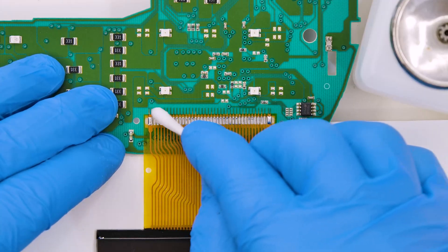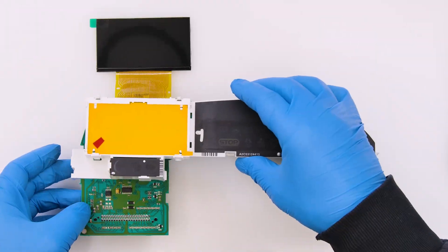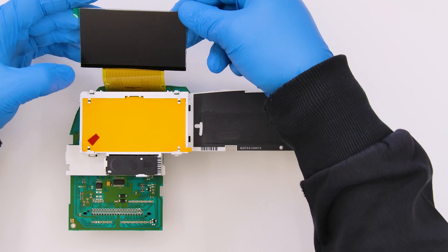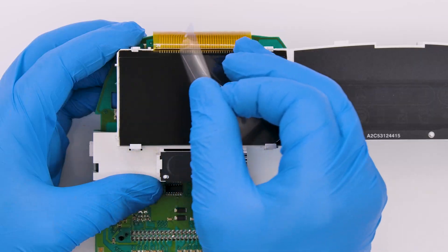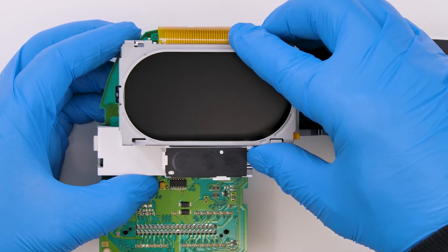Clean with some solvent. Re-assemble the white plastic to the board. Peel off the rear protective film from the LCD, which we fit and secure in its housing. Remove the front film as well and put back the metal frame of the display.